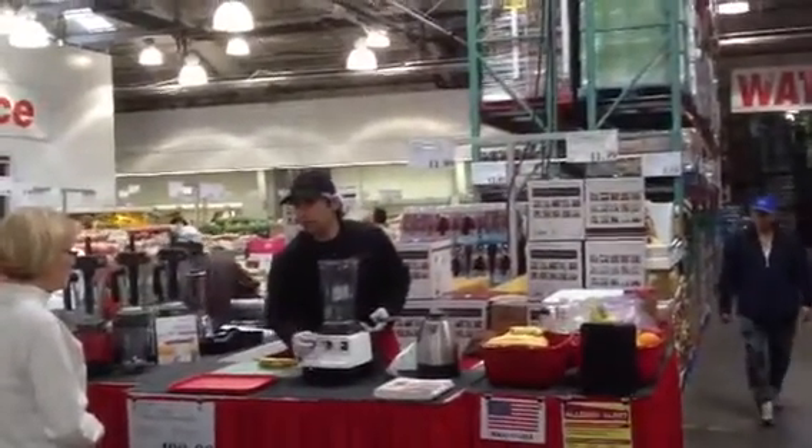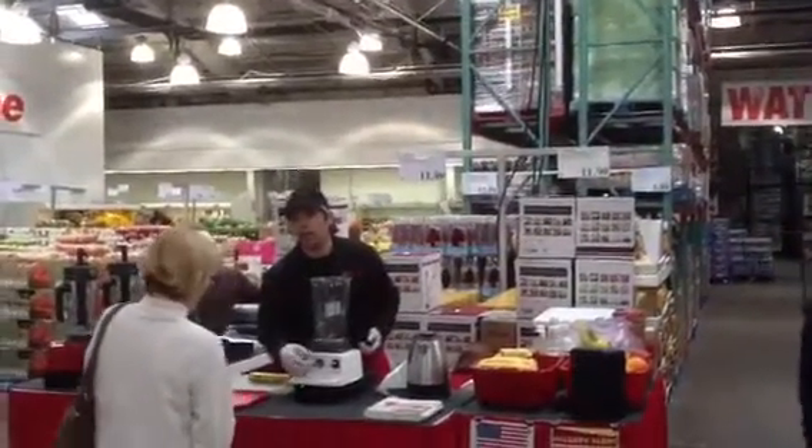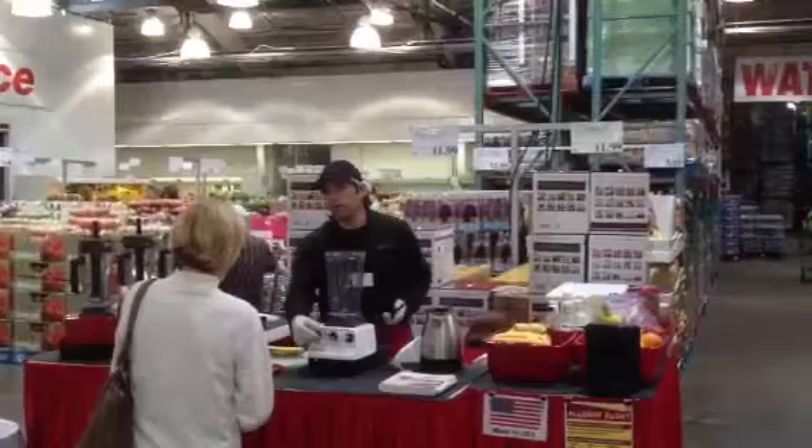You've got a smoothie program, which is the first click, and the second click is hot soup, which is what you're going to make now. So you can make hot soups in this too.